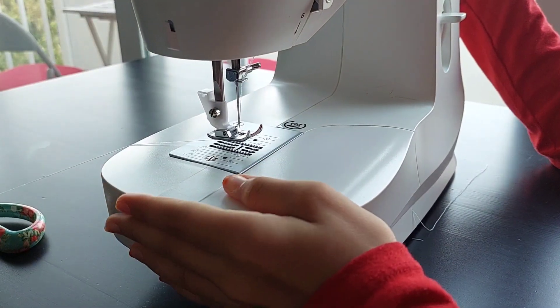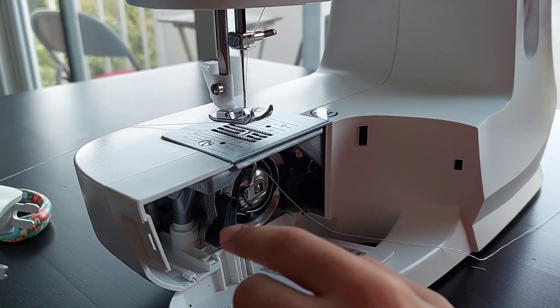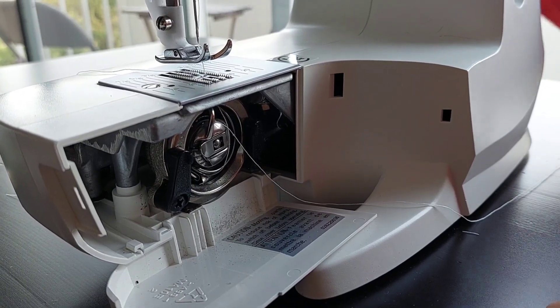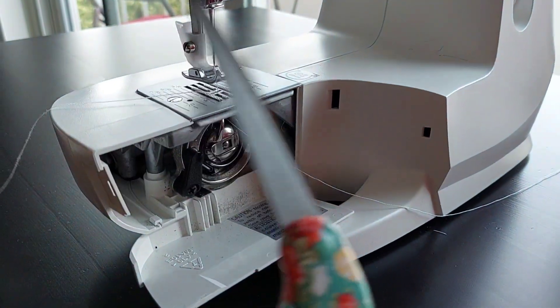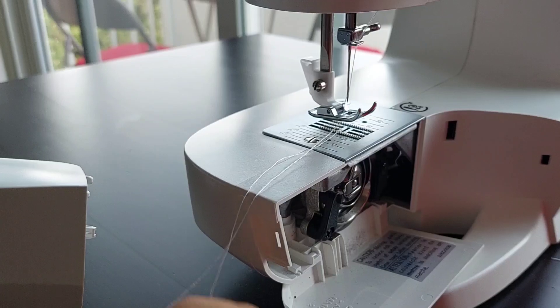Pull the thread back through the slot so you have a good length coming out — when you're sewing you don't want it pulling off the needle. Now take the cover off if you want to see how it works. Turn the knob to make the hook go down, down, down, then up, up, up — all the way up. You'll see the thread is tightened up here. Pull it a little bit, then use the non-sharp side of your scissors to pull the second thread out.